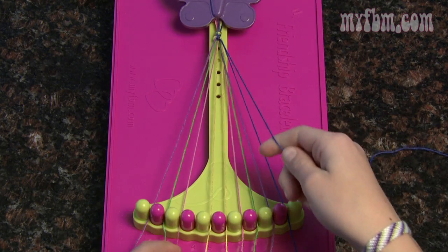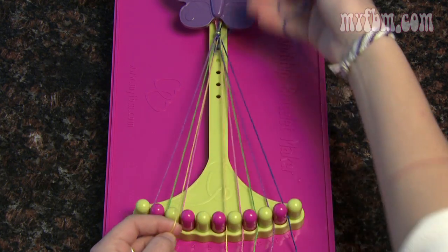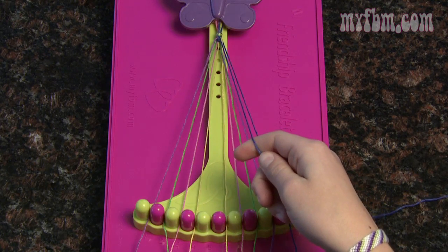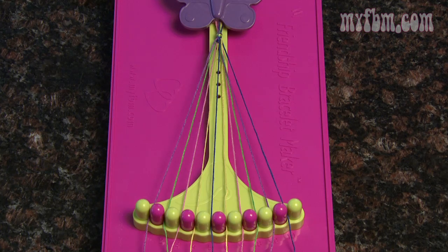Your number 4 string will go into 3, pick up your 5, and do another double right-handed knot. Make sure you're pulling your string tight towards the butterfly clip. Now that you've placed your number 5 string in your 4, take this string and put it in your number 5 slot.